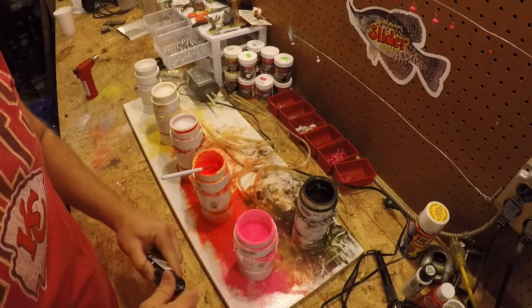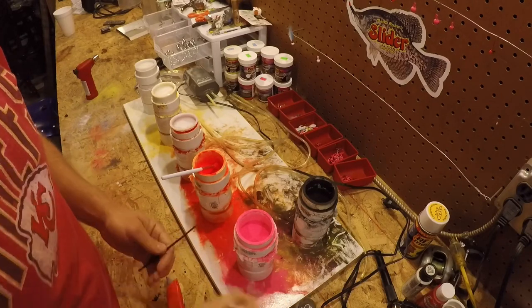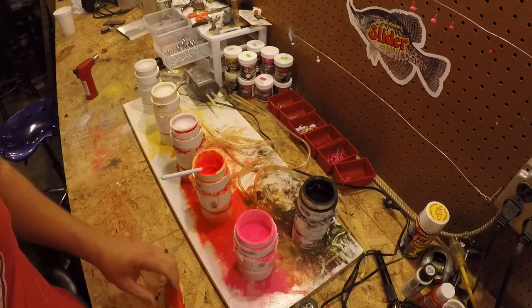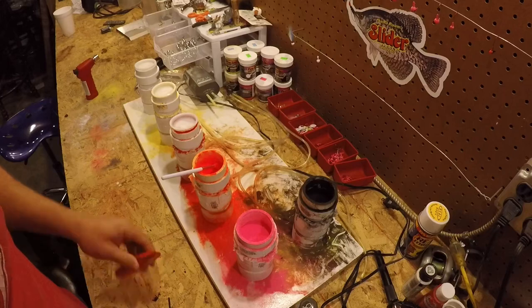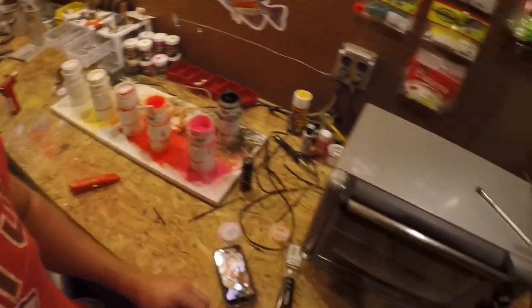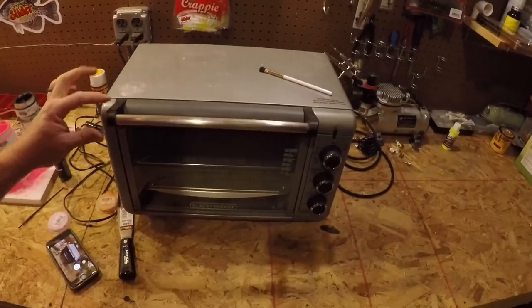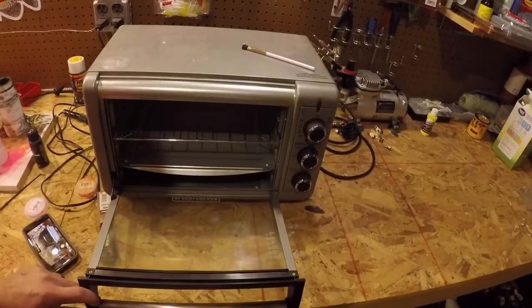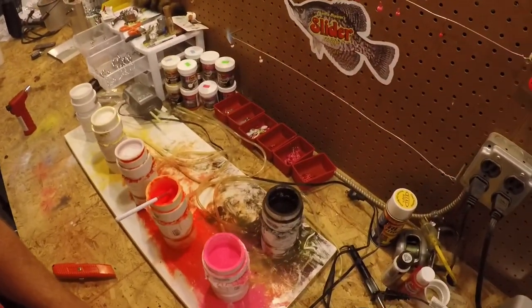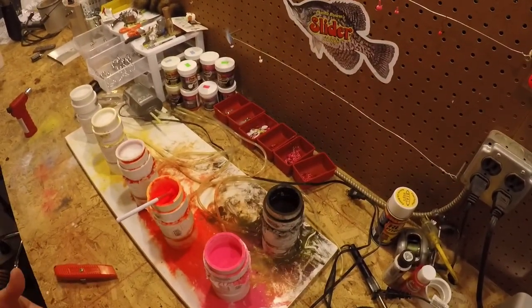The key to keeping that paint on there is you need to bake these. You bake them at 350°F for 20 minutes. I've got just a little oven here that you can buy at Walmart — they're like $20 or so. You just bake them in there for 20 minutes at 350°F.